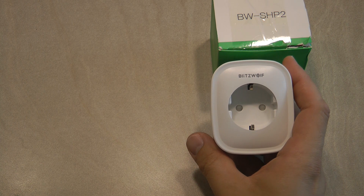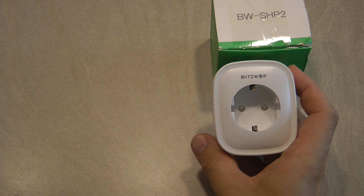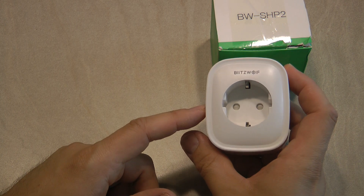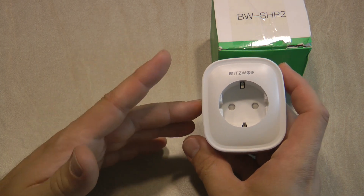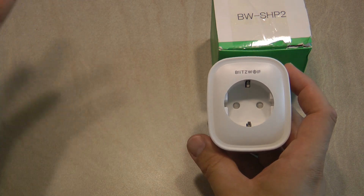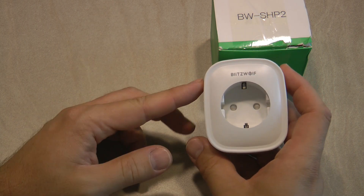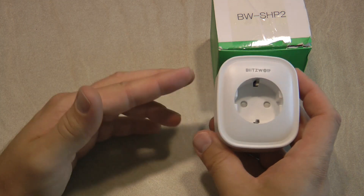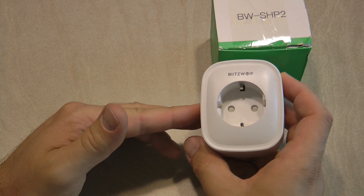I did review Blitzwolf products in the past — mostly chargers and phone accessories — and since then Blitzwolf also released their line of smart home products. Instead of developing their own ecosystem, they chose to use the TUYA or Smart Life app, which means yet another manufacturer is supporting this ecosystem, so the number of compatible products is going to increase even further.